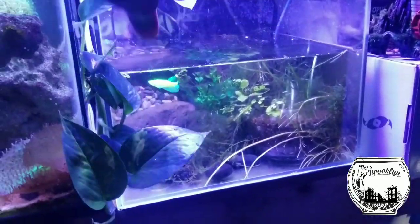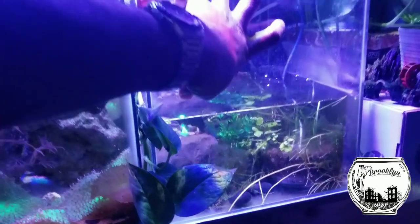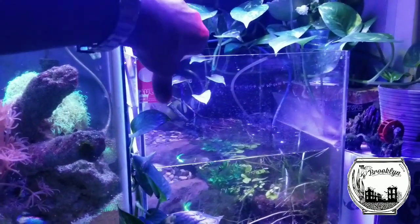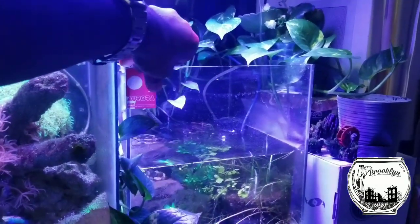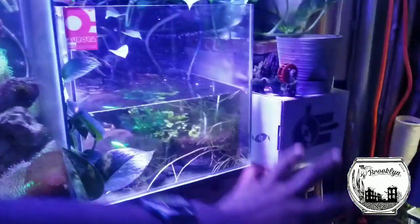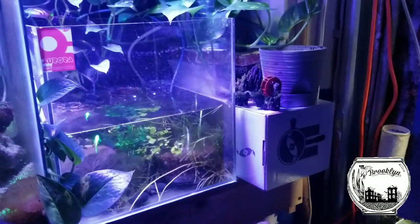It's a cube that I happened to get for like $20 from one of my local spots — Amazing Aquariums over here by Bay Parkway. I was like, I could get rid of my little tank that I had slapped over here and use the cube. It gave me a little more height and continuity.